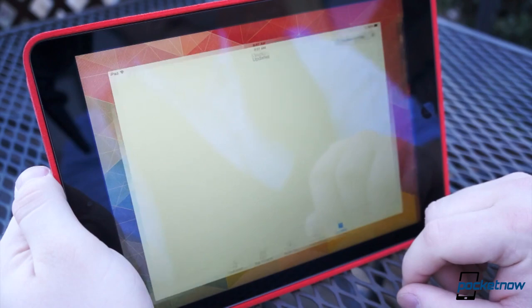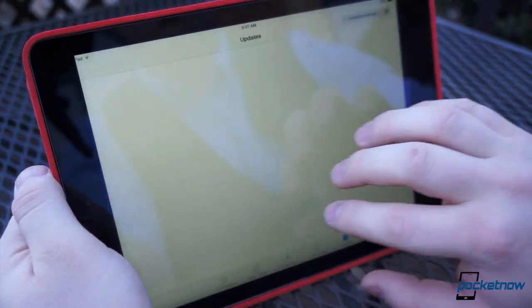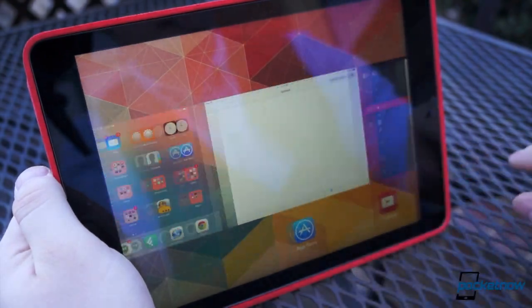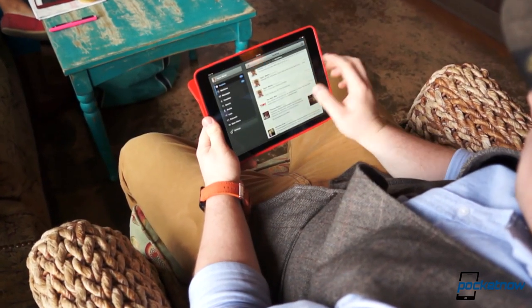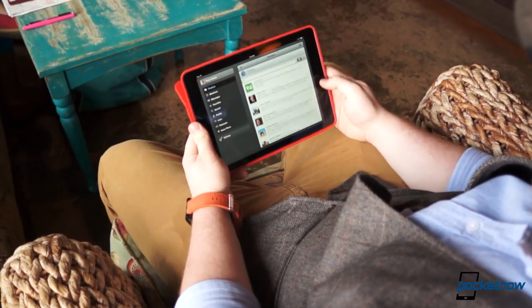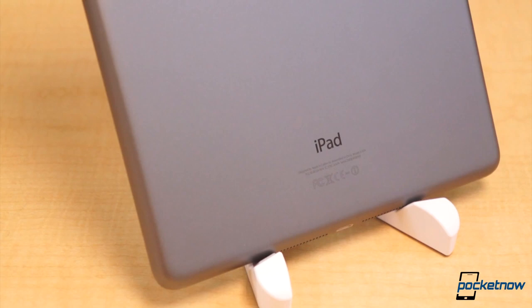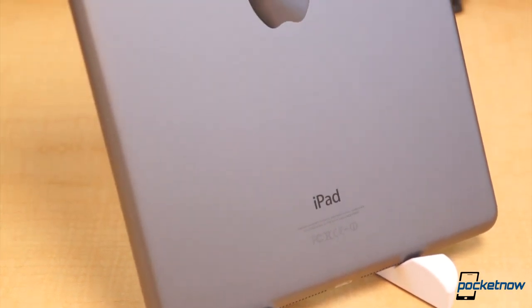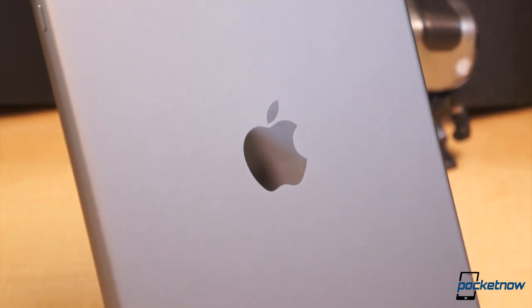And like the two models before it, the display is absolutely gorgeous, providing great colors and saturation, viewing angles, contrast, and black levels. The Air also trades up the A6X chipset for the newer 64-bit A7, and its battery is rated at 32.4 watt hours. Frankly, this is the best iPad hardware to date. Build quality, design, specifications, and the in-hand feel — the level of fit and finish of this specific tablet is second to none.